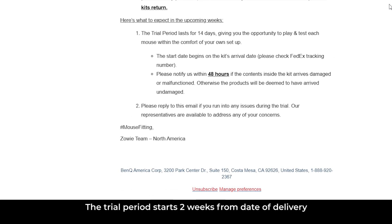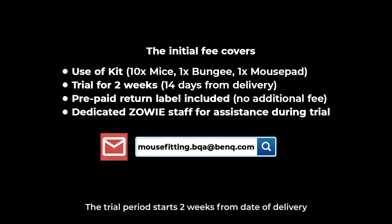The trial period starts two weeks from the date of delivery. A prepaid return label is included in the package. Our staff will happily assist with any questions via email regarding the product or the return process.